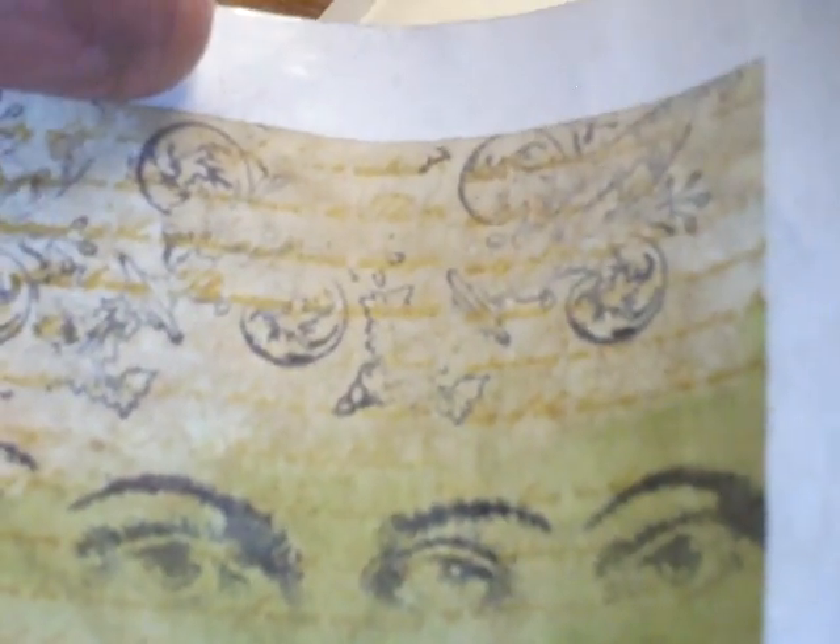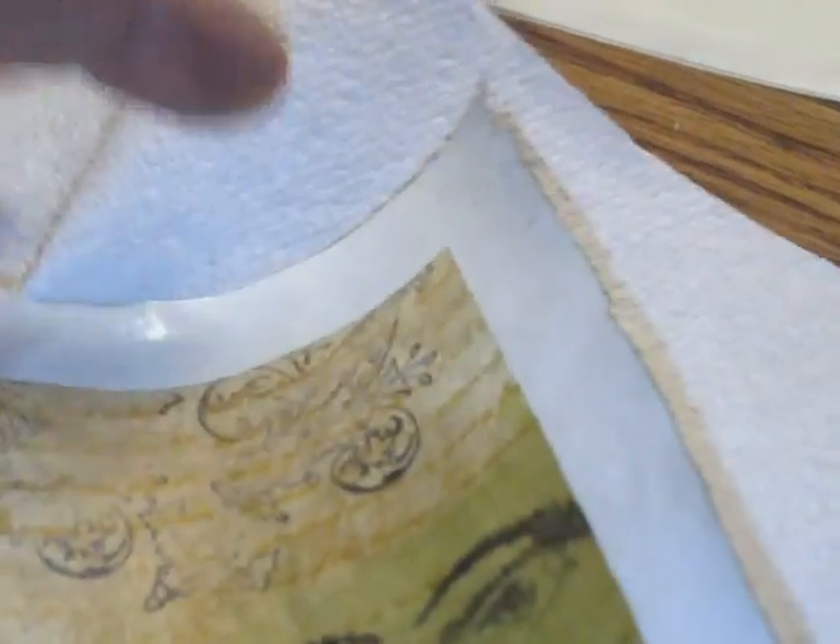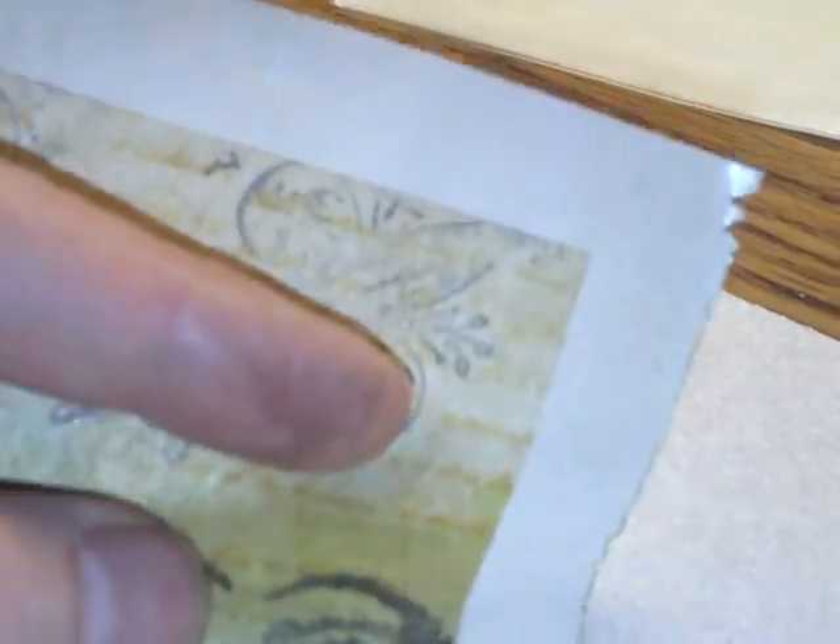I wasn't happy with that, so I took it a step further and used Lindy Stamp Gang stuff on it. Up top I used the Van Dyke Sepia — I really like these colors. It gave it that aged effect. I sprayed it, heat set it, and whatever didn't stick I just dabbed off. You can see it's darker here, lighter there.